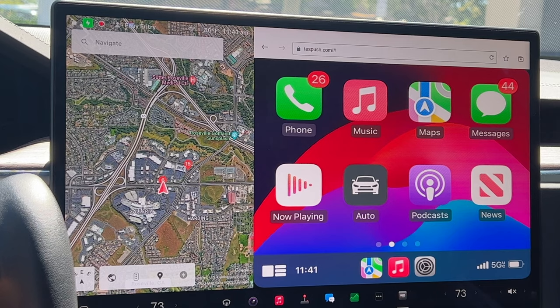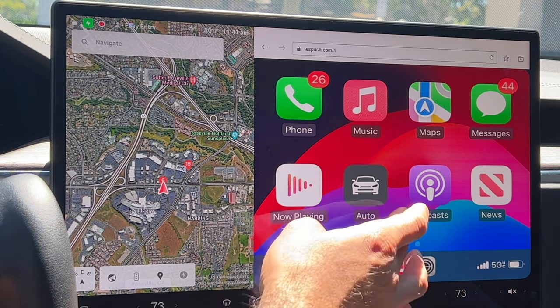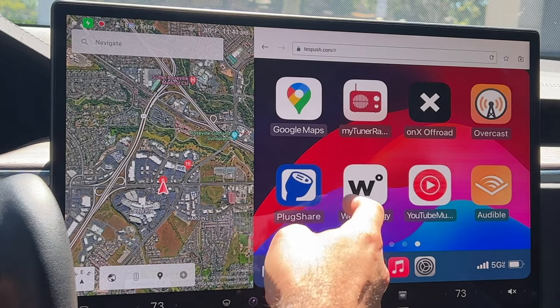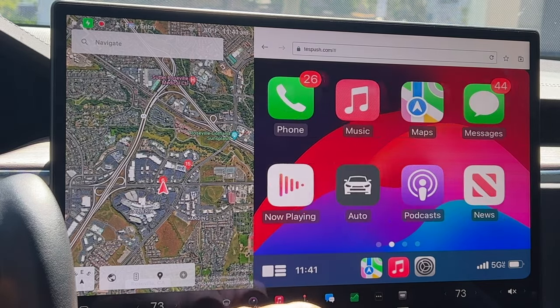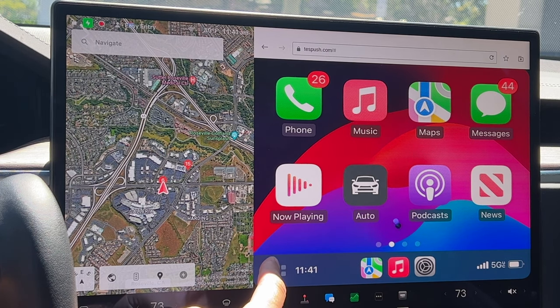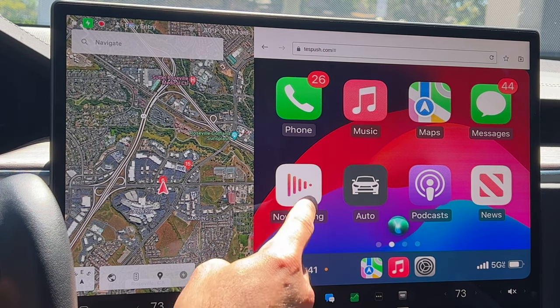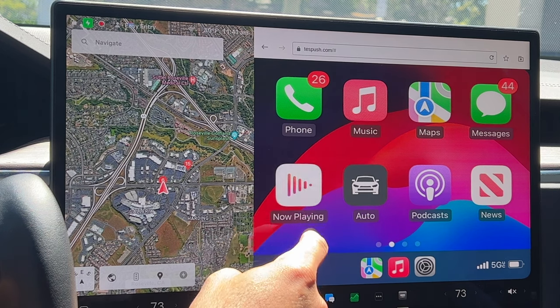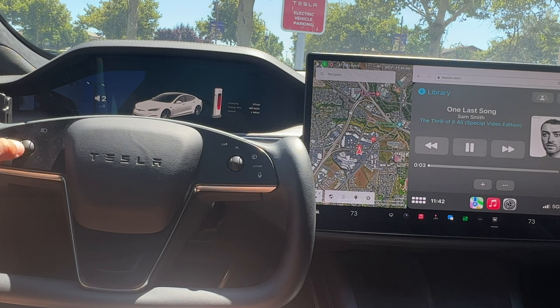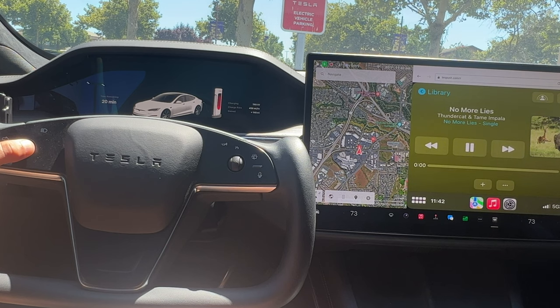Once you connect you're all set, and there is about a one-second delay with the wireless connection. This lag isn't uncommon — most wireless CarPlay vehicles always have about a second delay, so this isn't anything new. However, we do have Siri control, media control, and the car can actually control your CarPlay as well to skip, drag, pause, and play. All that works really well, and once you're connected you stay connected.